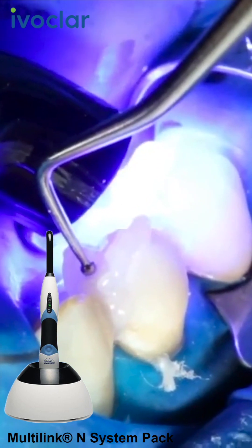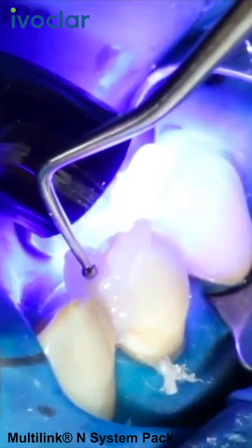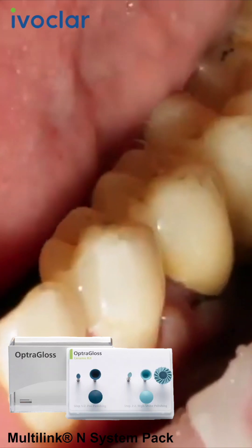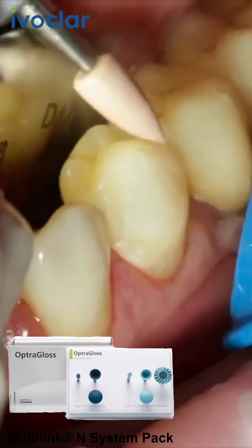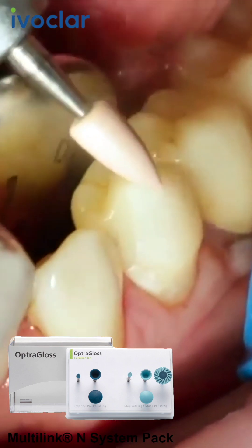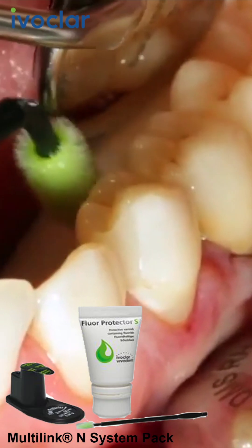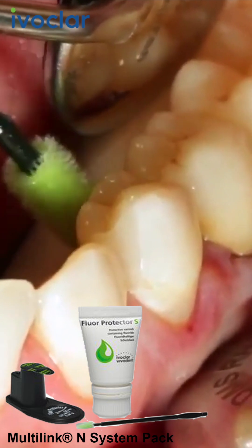Rinse off Liquid Strip. Adjust proximal areas with finishing and polishing strips. Check and adjust the occlusion and functional movements if necessary. Polish restoration margins with polishers, such as Astropol, or with discs. Finally, apply a thin layer of Fluor Protector N with a Vivapen brush or a brush, then disperse and dry the varnish with an air syringe.